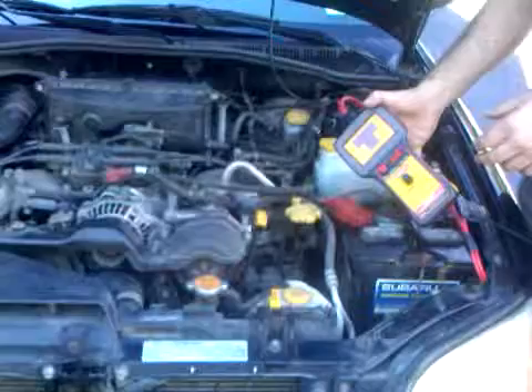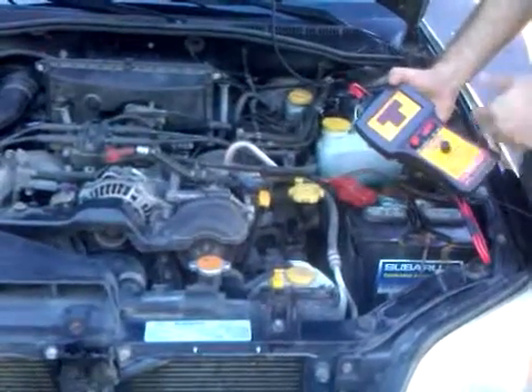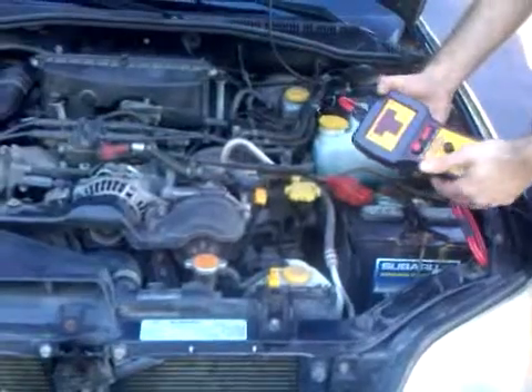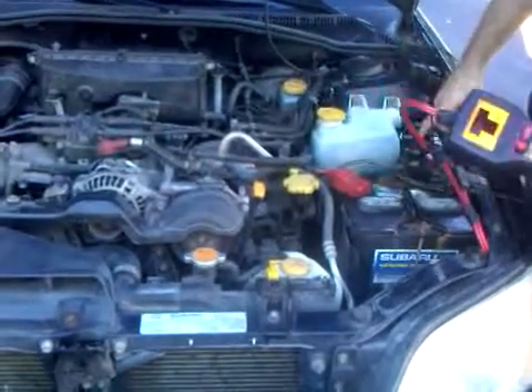So what I'm going to do is just show you how it works. I'm going to start up the car and set the Pulsar, and then I'm going to go ahead and operate the clutch using this, and I can actually see what the circuit is drawing by bypassing the relay circuit.